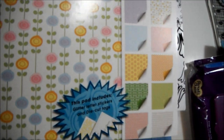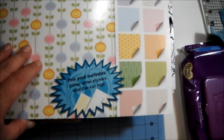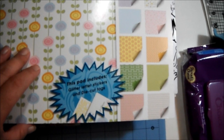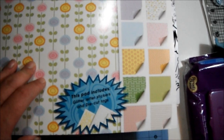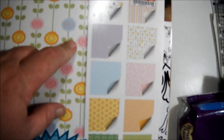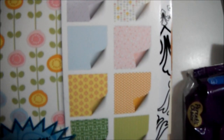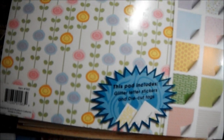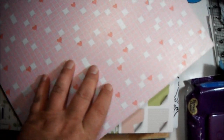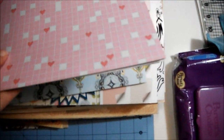This one is from GCD — it's called Spring All Over and includes two foil, two glitter, four flocked, four shimmer, and twelve designer papers. There's a beautiful rainbow pattern inside — just lots of very nice spring papers. Then there's this one which doesn't have a cover so I don't know who it's by, but it's gorgeous paper nonetheless.